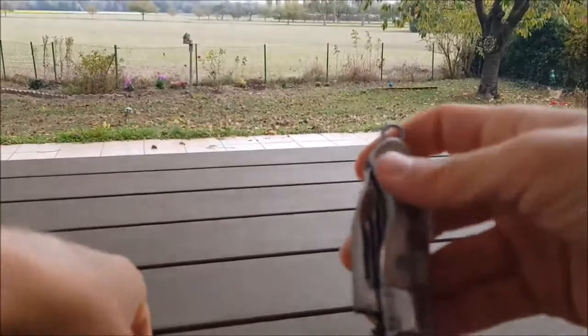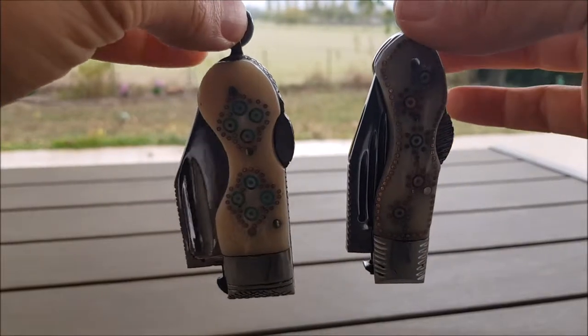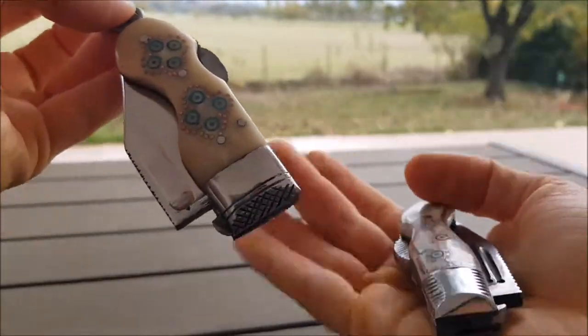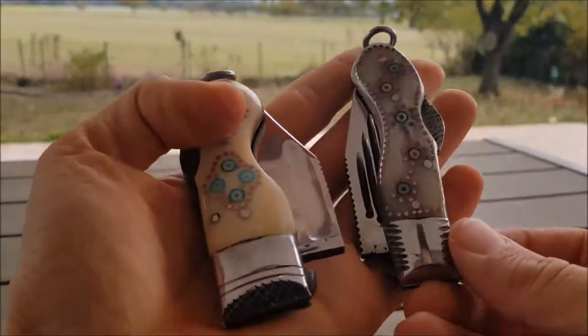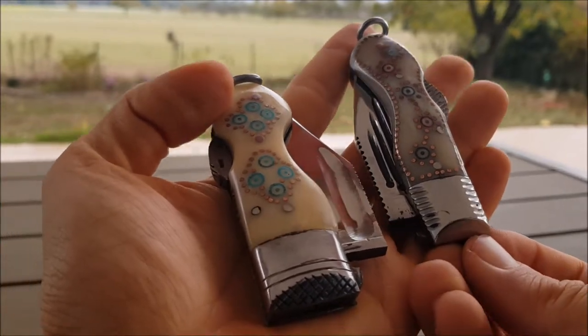But they're interesting looking knives — even if you want to hang them on your wall, I think it looks pretty cool. Let me know what you guys think about these knives in the comment section. Hope you like them. Subscribe to my channel for more interesting knife reviews.